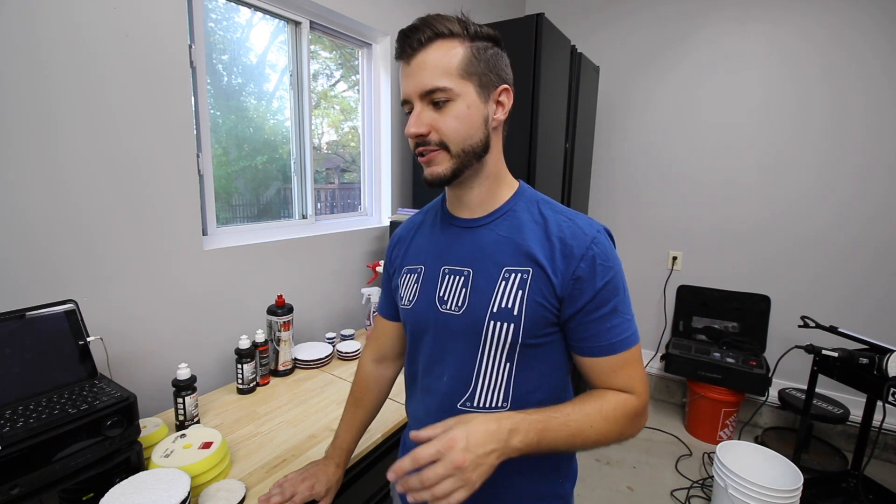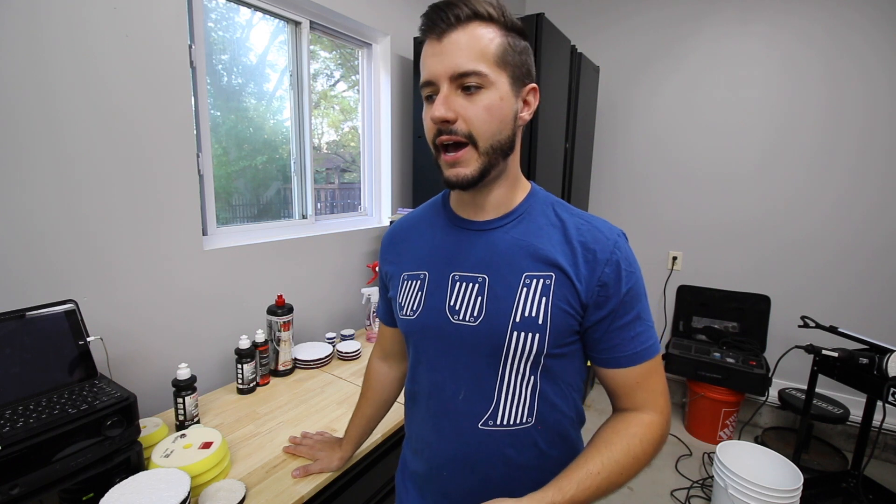Welcome back to another video on the E46. Before we jump into the actual work, I get to go through my assumptions on what products I'm going to use and show off some cool new gear. Part of what I love about detailing is there's always cool stuff to use and ways to improve your process. I'm also going to do a test spot, which takes a little time but gives you an idea of what you're going to be doing.